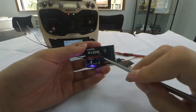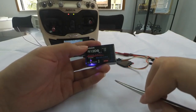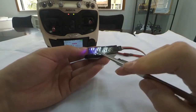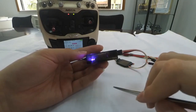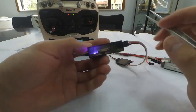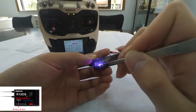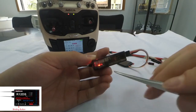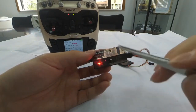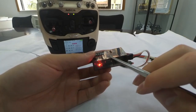There are two signal outputs for the R12DS: S-plus or PWM. We can see that the current LED color is blue and purple, meaning the current signal output is S-plus. If we want to change the signal output to PWM, we need to short press the binding button twice within one second. The LED will then turn red, meaning the current signal output is PWM.